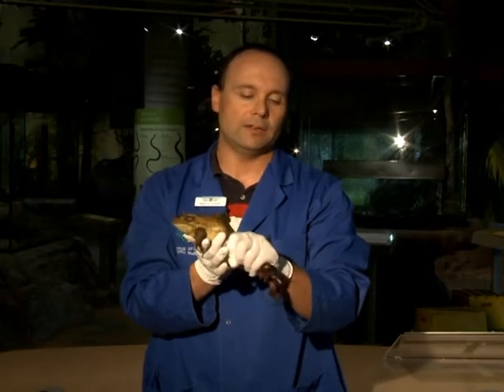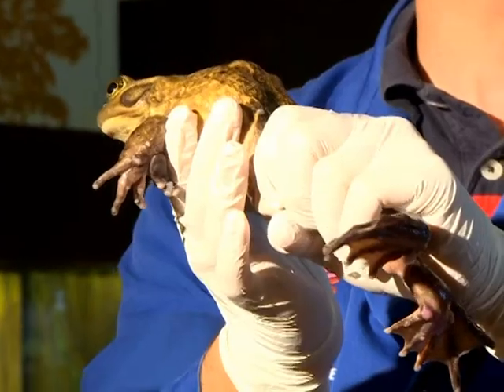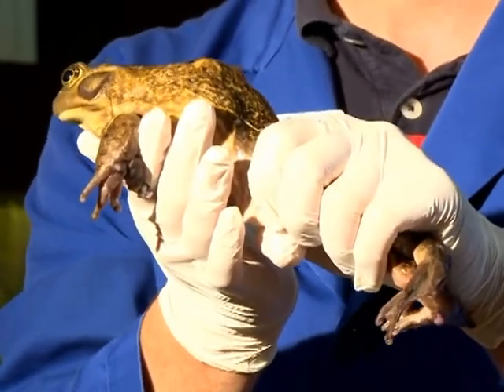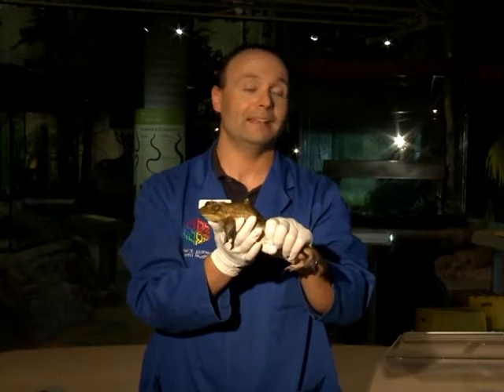Another feature that they all have in common are these long legs, which are used for jumping, for swimming, and for getting around — they're quite powerful. I'm actually holding him by the legs.